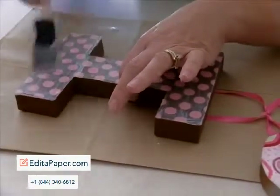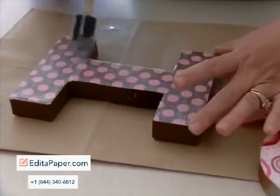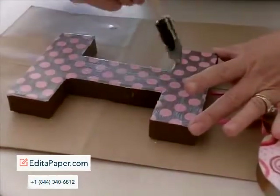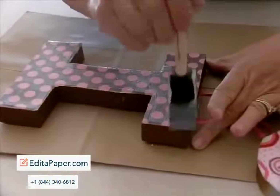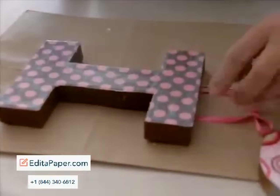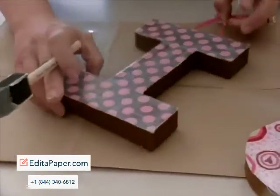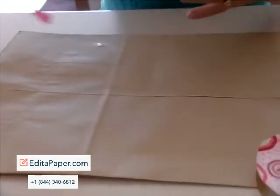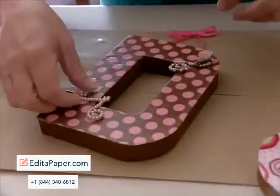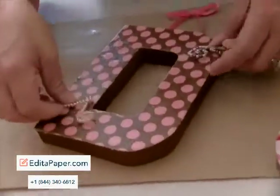You just want to make sure that you get all those edges. This stuff is a lot of fun to work with — the Mod Podge. You can do just about anything with this. So then we're going to let that dry probably a good hour, or if not overnight. And here we have the last stage.